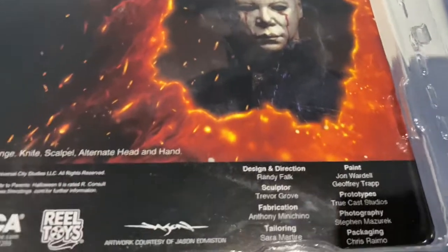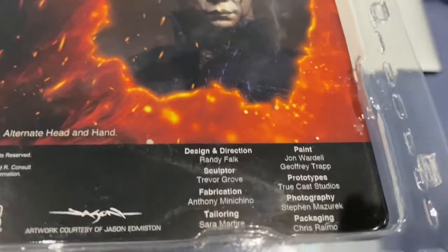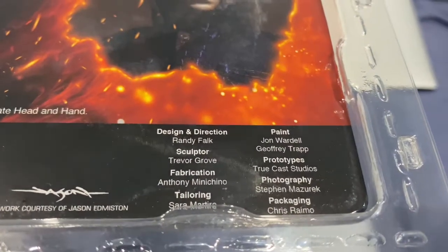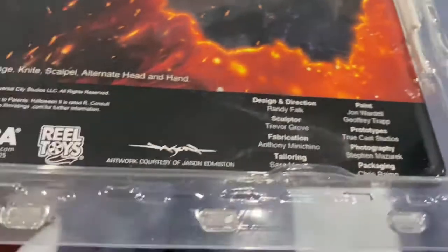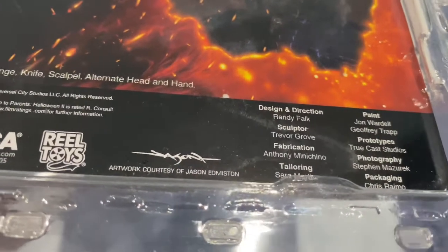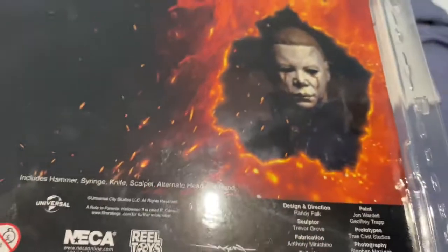You have the same people who were involved in the sculpting and designs of the previous NECA figures. Randy Flaig — I can tell these other people did great jobs. I know Randy Flaig's design and direction is here. Artwork courtesy of Jason Edmondston — shouts to you, Jason Edmondston, you the man.